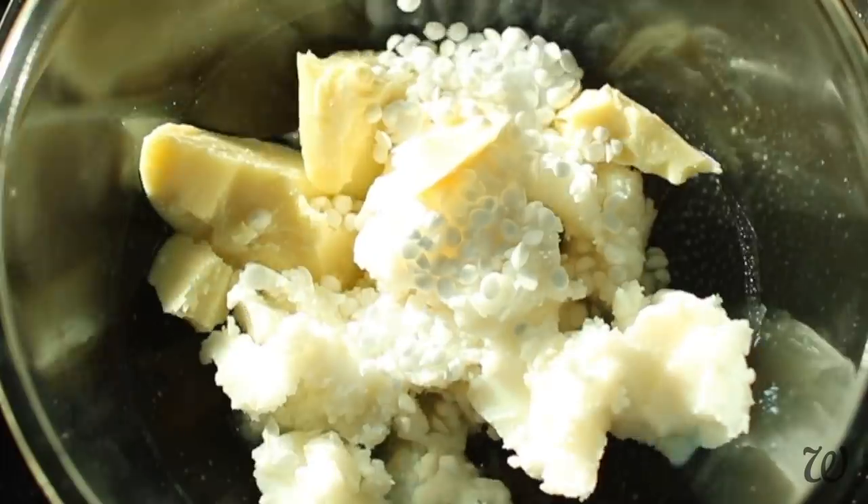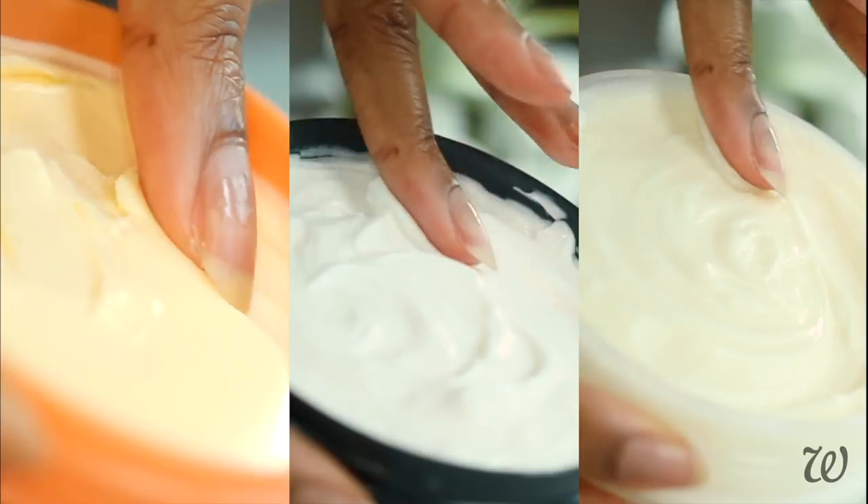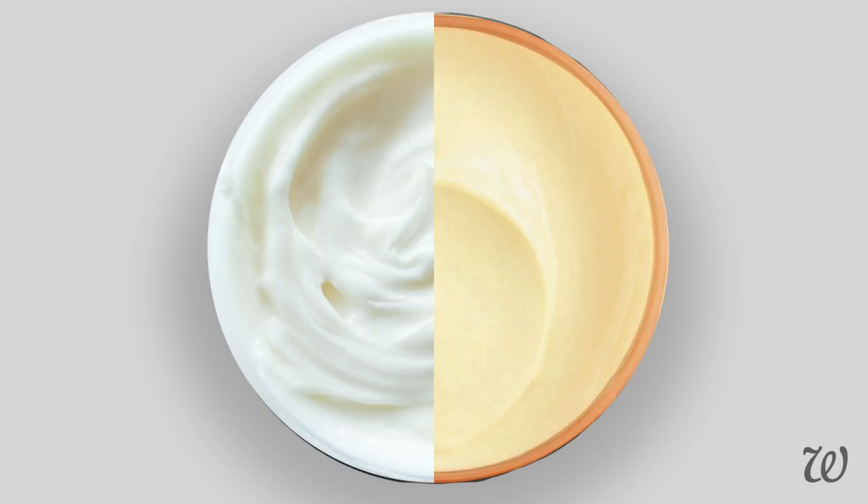If you thought these were real body butters, then you're in for a shock. Hi guys and welcome to Whole Elise. I'm Elise and today we're making a staple.